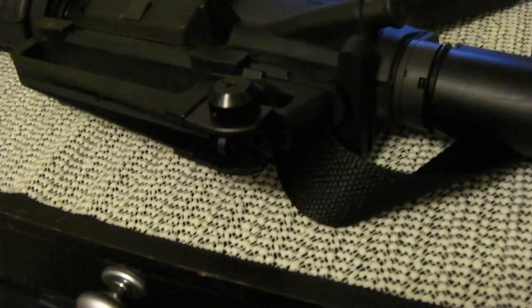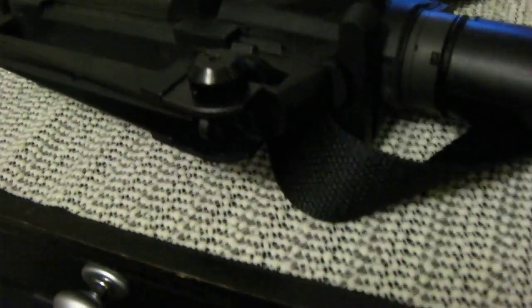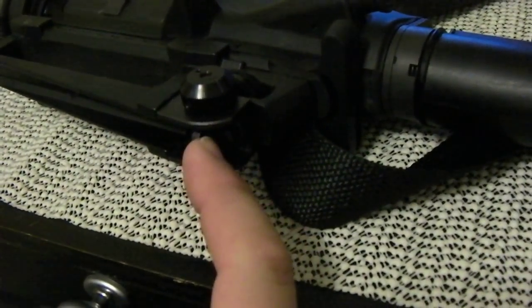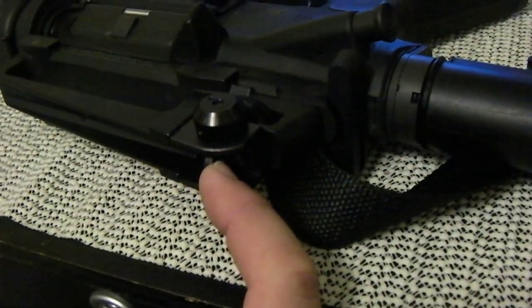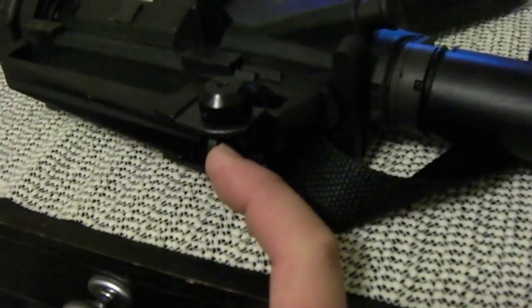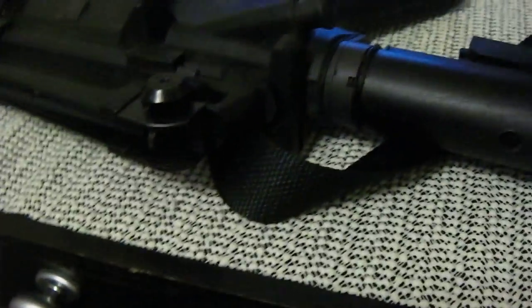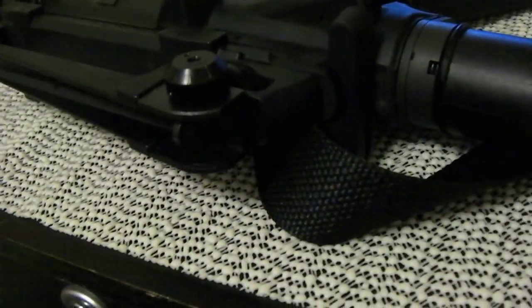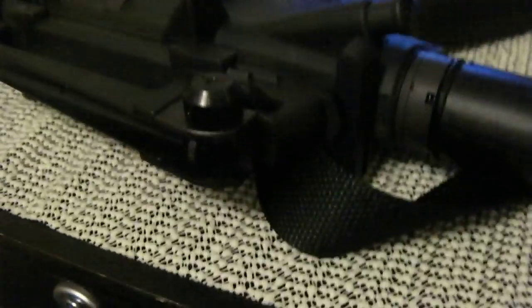A lot of people forget that on an A2-style rear sight setup like this, there are two apertures, not one. You have your unmarked aperture, which is the small aperture — that's the aperture you use to zero your rifle to 300 meters. Now, if you want to shoot less than 300 meters, if you determine your targets are around 200 to 100 meters or possibly closer, and you're tactically able to do so, flip that sight to the zero-two setting. If you flip the sight to the zero-two, you automatically have a 200-meter zero that's engineered into this sight setup.